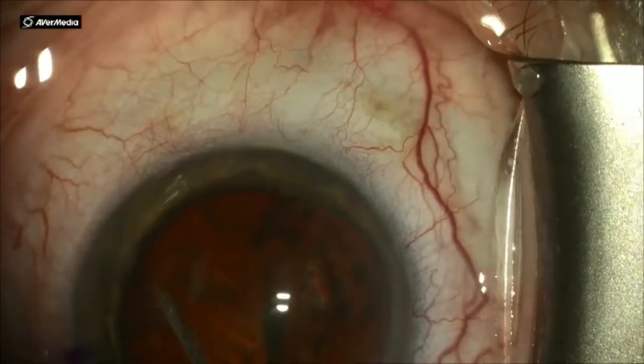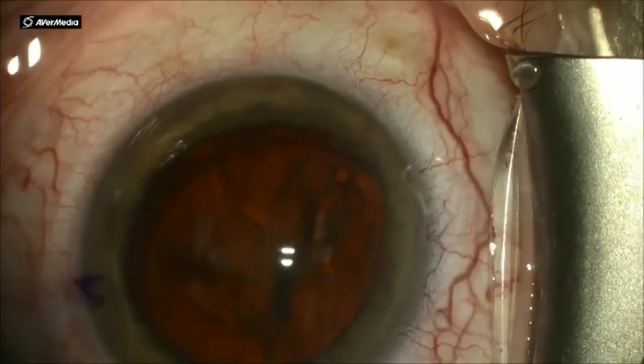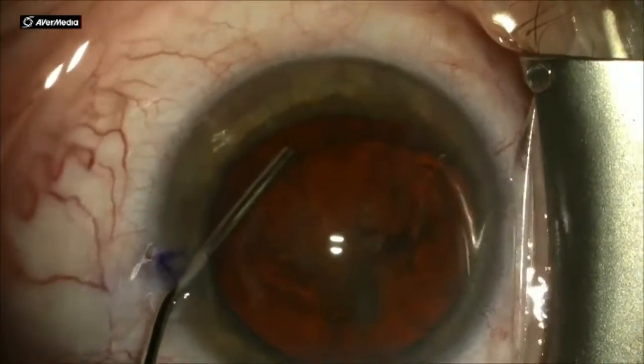No worries — just go in and repeat the procedure with your flattened tip hydro-dissecting cannula and the nucleus will prop right back up.